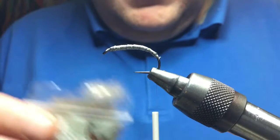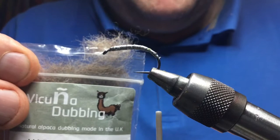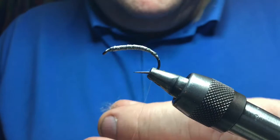Now for dubbing, you can use various colours — anything you fancy. I've been tying some with this today. I really like this stuff. If you're looking for a nice grub-type body, nice and spiky and easy to dub, this stuff is amazing. Here's your substitute. The same stuff comes in different colours, but you can use whatever you want — seal's fur or whatever.